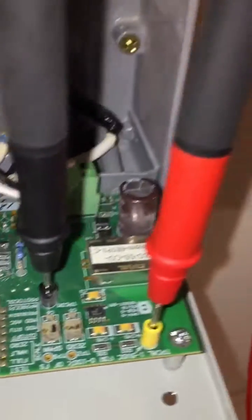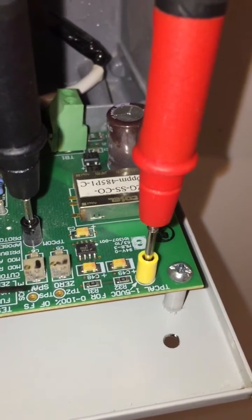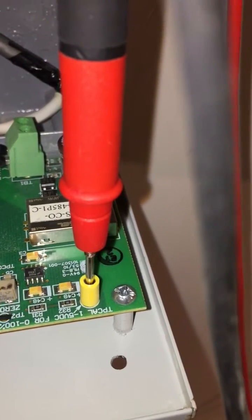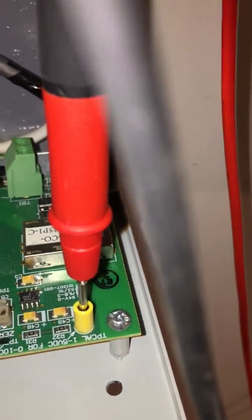There are two calibration tools. This one is for the 100 ppm — we can adjust or calibrate the sensor from here. For zero ppm, the voltage should be 1 volt. Right now it's showing okay.